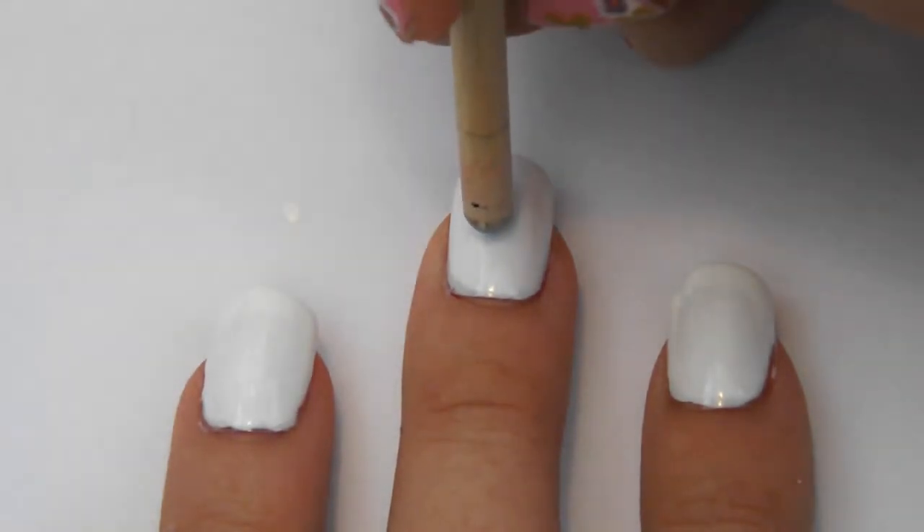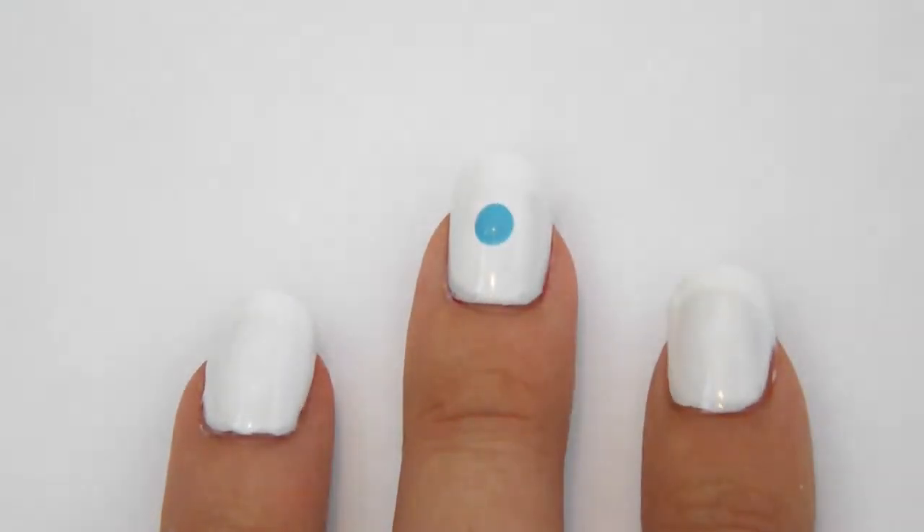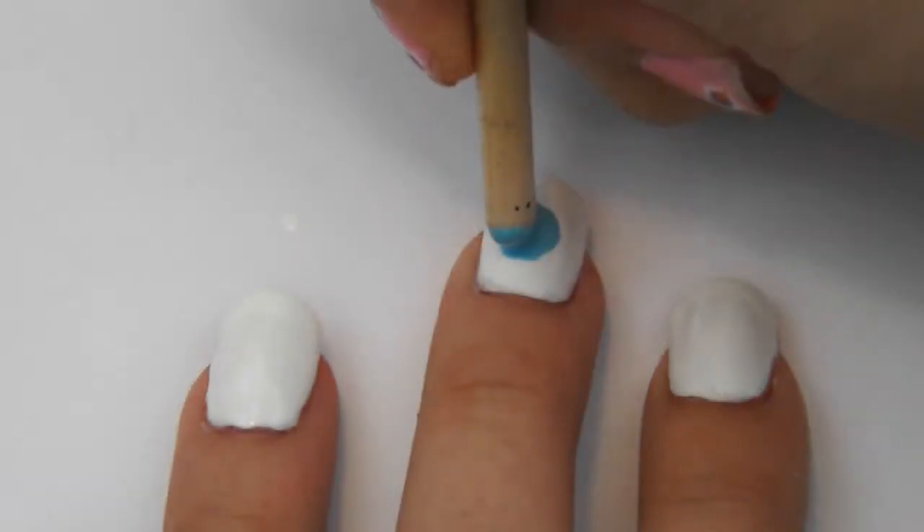Next, using a dotting tool or the end of a paintbrush, dot a small circle on the middle of your finger for the eye.